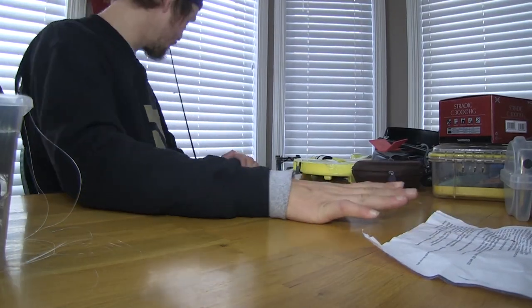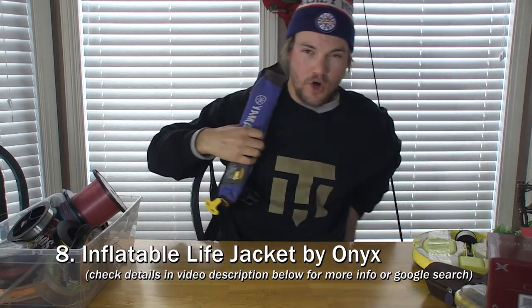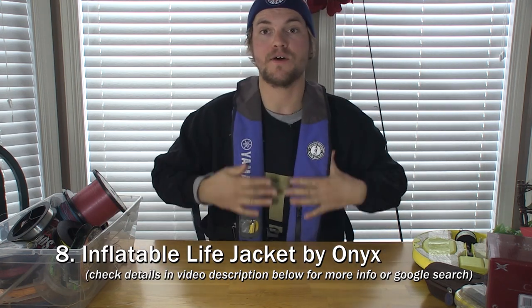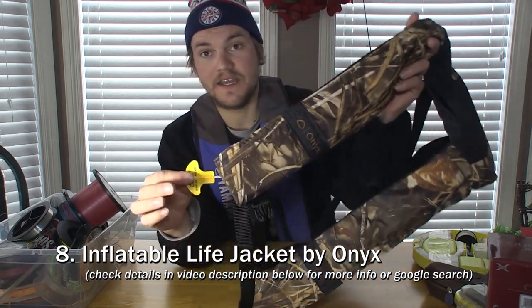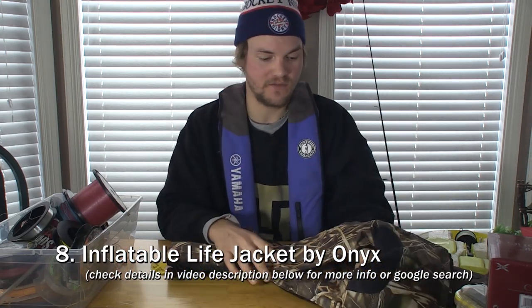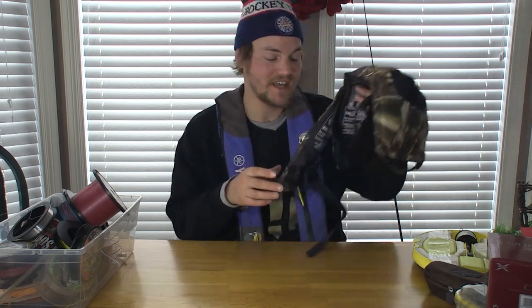Number eight is an inflatable life jacket. I wear one of these when I'm out filming or fishing all the time. This one is by Mustang — there are a few different brands that make them, including Onyx, which a lot of guides I know wear and really like. Basically, you pull on a little tab and the whole thing inflates into a life-saving device. Pay the money for it — the good ones cost $150 to $200. Stay away from the really cheap ones around $100, because they'll be uncomfortable and you won't wear them.